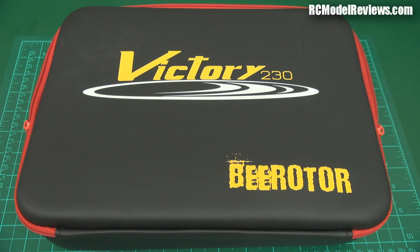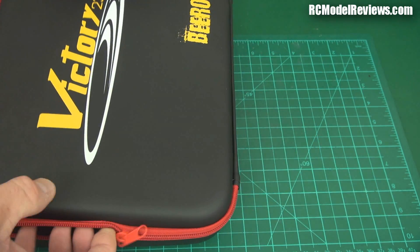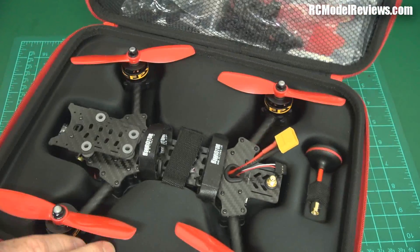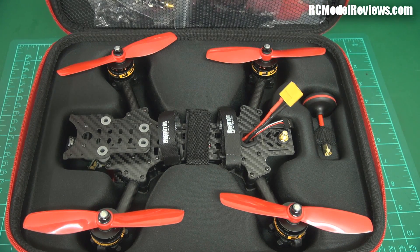Welcome back to RC Model Reviews. This arrived in the mail just a few days ago from RC Timer — they've sent it to be reviewed. It's the Victory 230, a brushless rotor plug-and-fly mini quad. Let's have a look inside — a really nice bag, which is kind of a bonus — and that's what you get for your money.